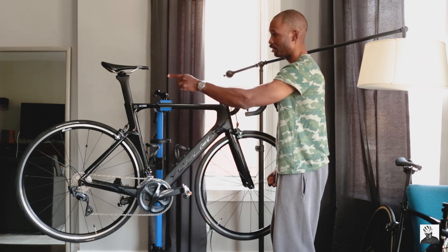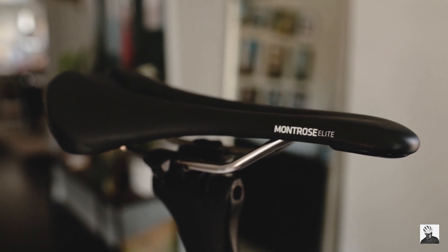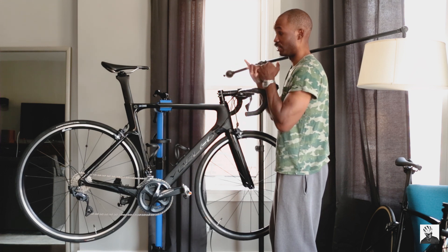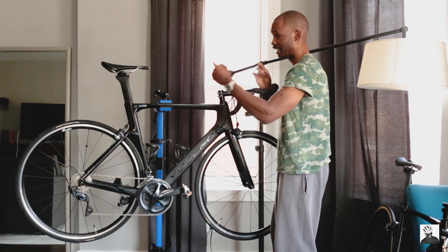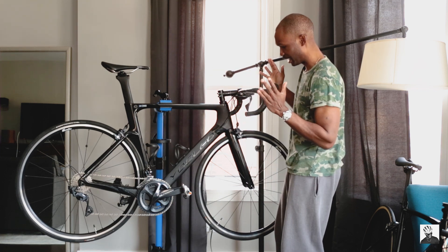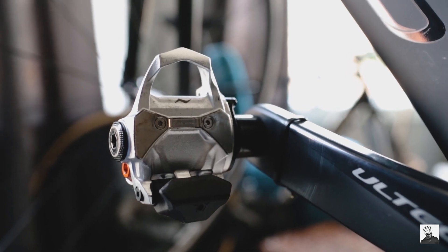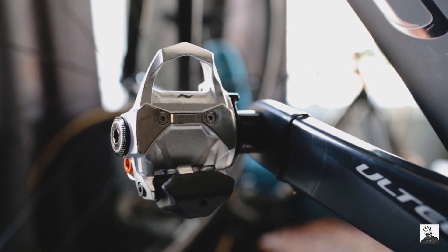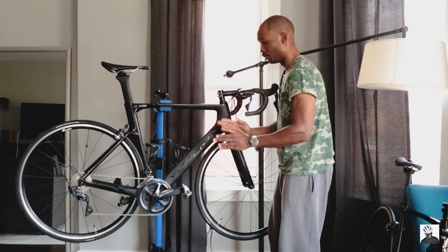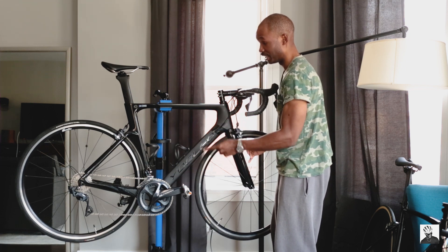Next up, we have my Bontrager Montrose Elite saddle. This is the mid-range saddle in the Bontrager lineup, about $150. I like this saddle — it's super comfortable whether I'm out on the road or on Zwift, and it allows me to have different positions on the saddle depending on how I am riding. The PowerTap P2 pedals — yes, these are expensive, about eight or nine hundred bucks, but I like the versatility to be able to move these pedals with ease depending on which bike I'm on. They are a little bit heavy — about 400 grams for the pair including the batteries.